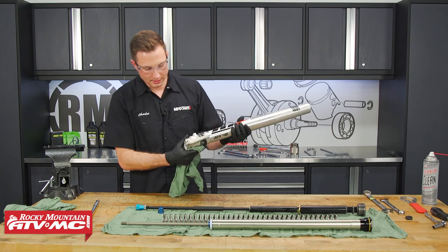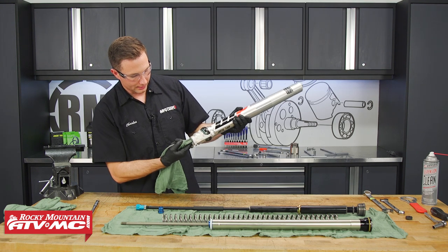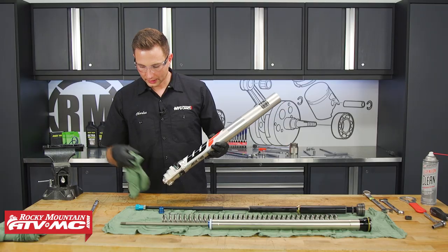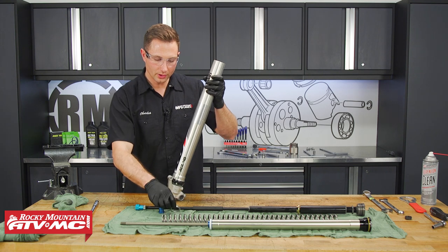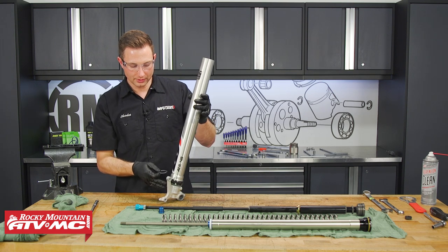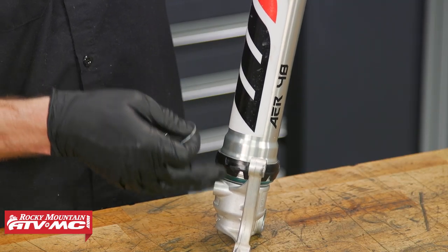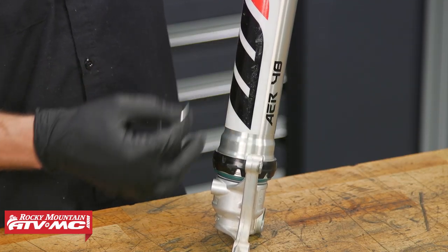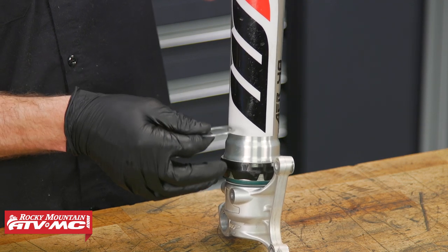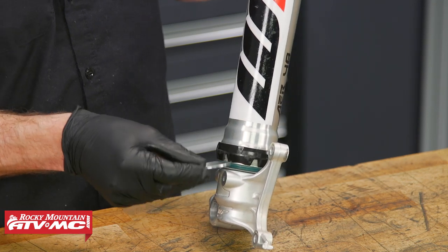Next, I'm going to take our fork tube assemblies and wipe the bottom of the axle holder out where that center bolt goes — we just want to keep everything as clean as possible. Once the fork tube is cleaned up, we're going to take this washer and install it into the bottom of the fork tube. Since the stock fork didn't come with a spring, this washer is going to protect your fork tube from being damaged by the spring, and it needs to lay flat in there. Drop it down in, look down to make sure it's laying flat, and if it's not you can reach up through the bottom and help it lay flat.